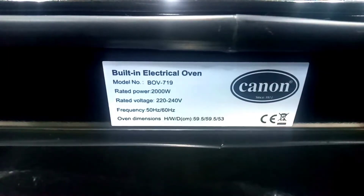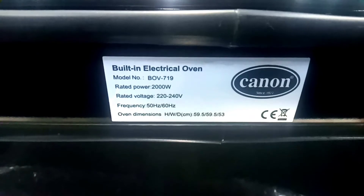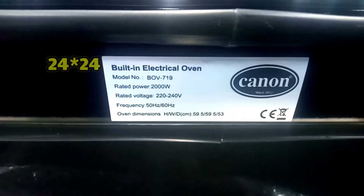On the bottom, there is a tag which has the model called BOB-719, and it comes in 2000 watts total. In addition, it has dimensions which are 24 by 24.